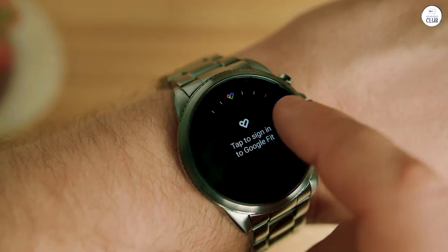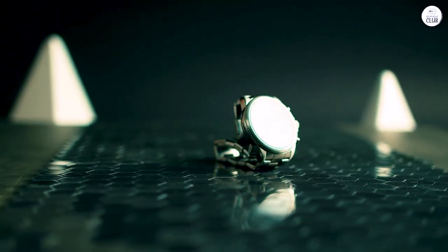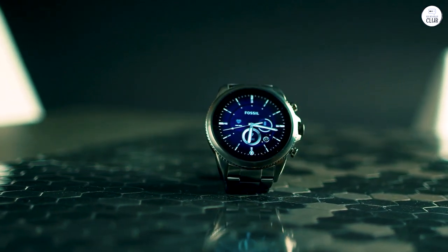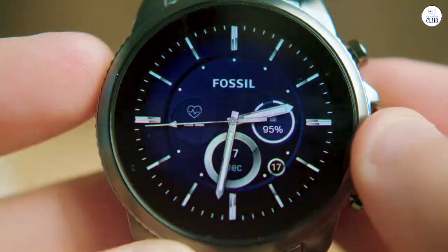It's important to recognize that what is behind the crystal is quality hardware that is not uniquely Fossil. Rather, it's a Qualcomm Snapdragon processor with plenty of memory and battery. Outside of the Fossil splash screen on startup, this is where Fossil ends and a quality smartwatch begins.